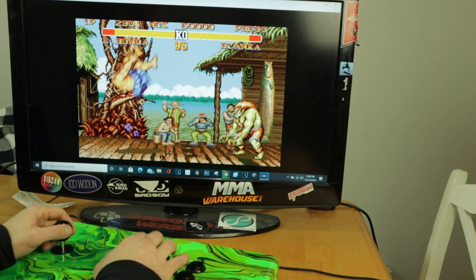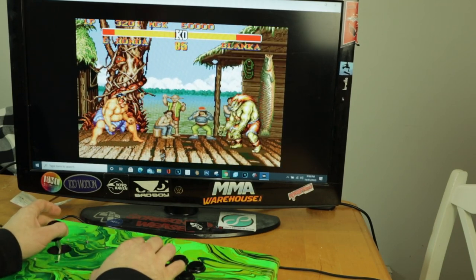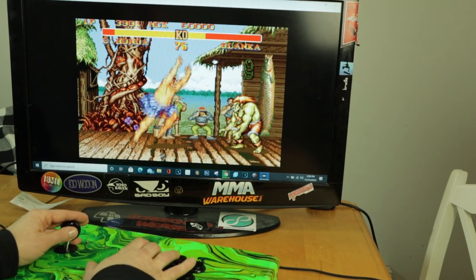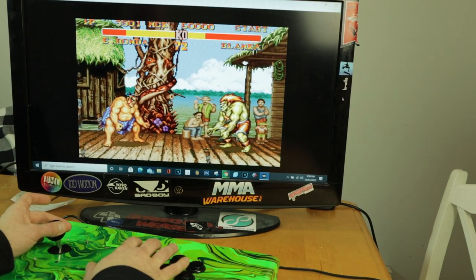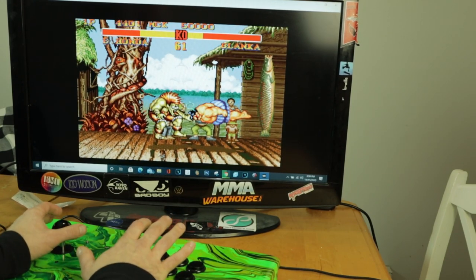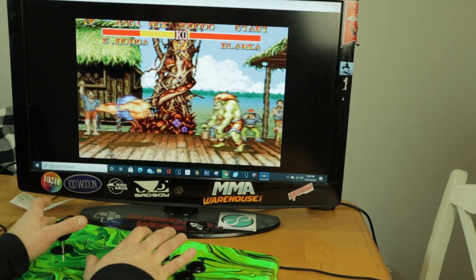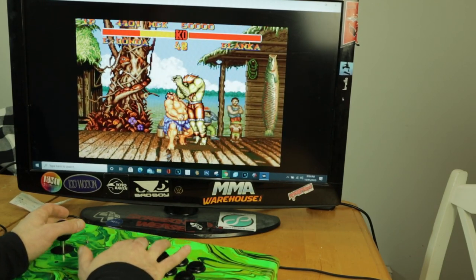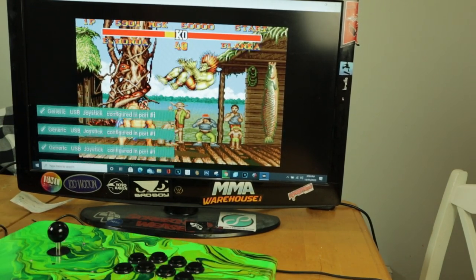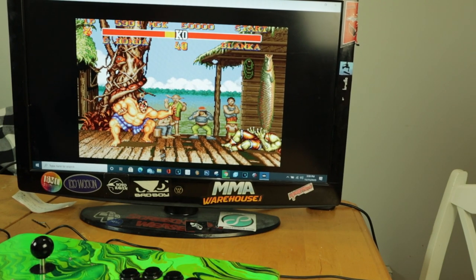Come on, Blanca, you're going down buddy. Blanca's making me work for it. I shook the controller and it jiggled the USB cord, so that's why the input cut out — it jiggled out of the computer a little bit, but we're good.